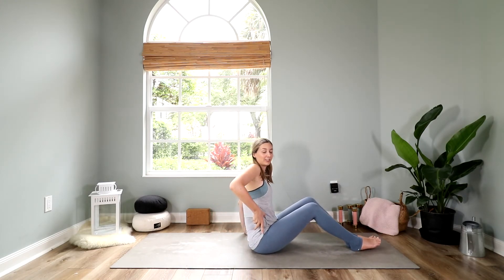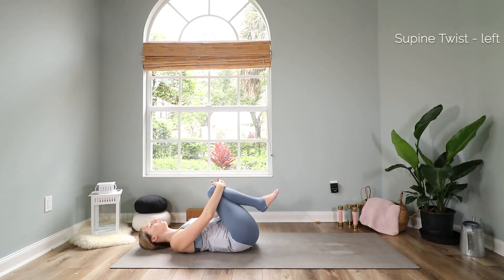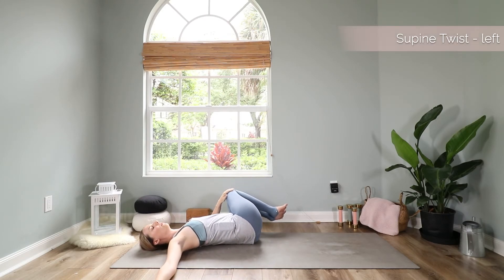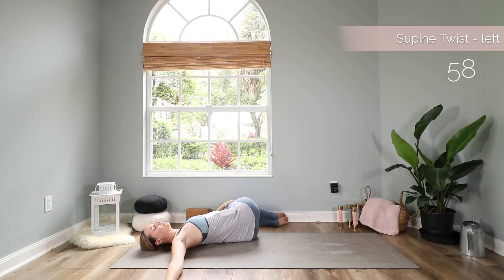Slowly open your eyes, bring your torso back up, and lay down on your back. We will end with a supine twist. Lay down on your back, bring both of your knees into your chest, extend your right arm out to the side, and let your knees fall over to the left. This time, rather than gluing your right shoulder to the mat, I'd like you to lift your right shoulder up and keep your knees together. Then close your eyes. With each exhale, let your shoulders sink down towards the mat a little more. Enjoy this nice gentle twist. You can take deep belly breaths here.